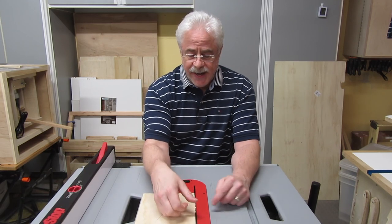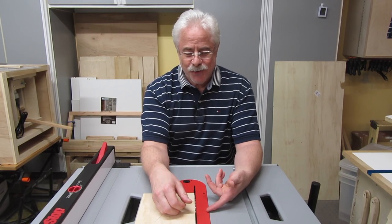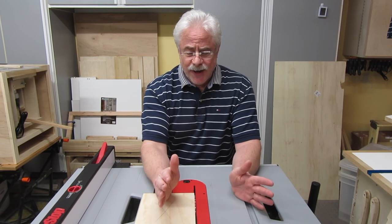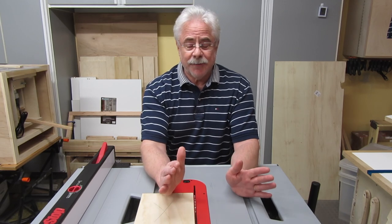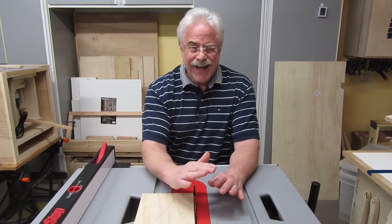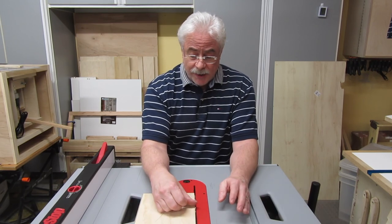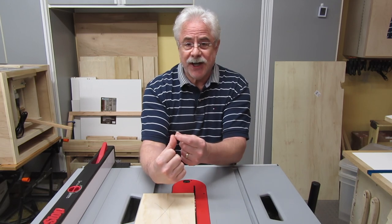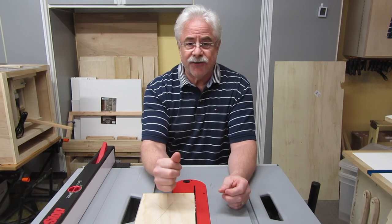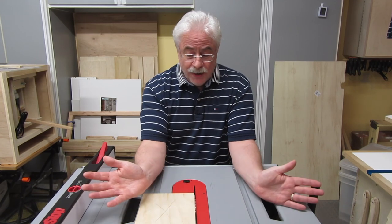I reached out to grab the cutoff piece and noticed that the blade suddenly stopped. I thought to myself, looks like I just triggered the brake somehow — I'll bet I touched it with my thumb. Normally when you have an accident, you get a rush of adrenaline that makes you feel glad you're alive — or if it's too painful, not glad. I didn't get any of that. It was surreal, like it happened to somebody else. After I realized I must have touched it with my thumb, I looked and there was just a little nick on it. I started to feel a little burning sensation — like maybe I touched a hot stove — but not really very bad at all. It never got bad.